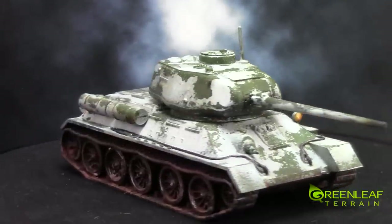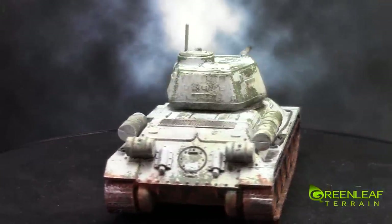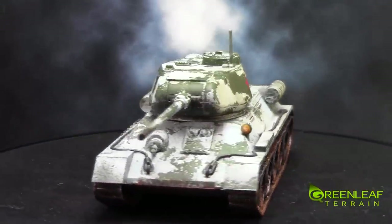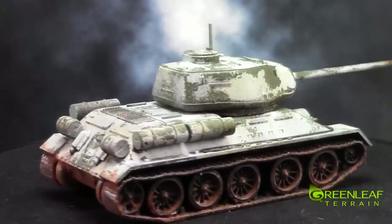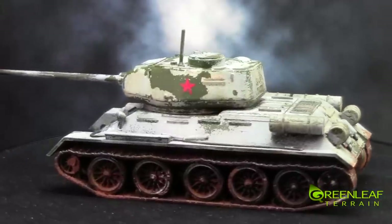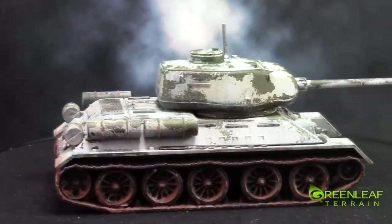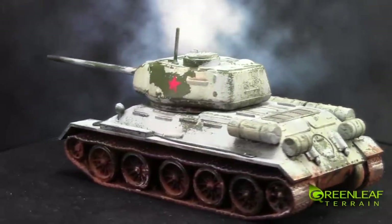This is the tank that I know the name of — this is the T-34-85. I'm pretty sure the 85 refers to the size of the barrel on the gun. All these stars are put on with decals, and then I came over top again on some of the stars and sponged on some of the first Russian green — not the primer, the next color I put on — just to give the stars a little bit of chipping. These tanks have a few little details like tow cables strung along the sides.